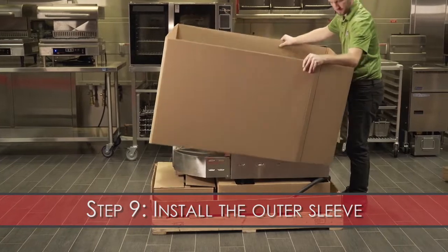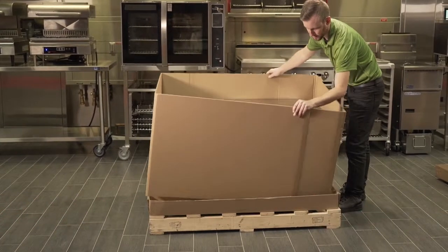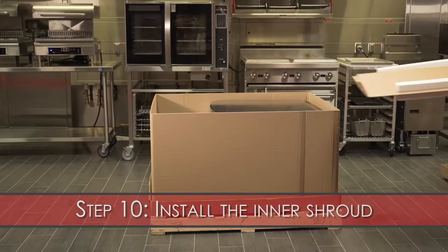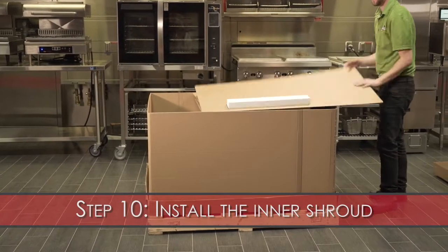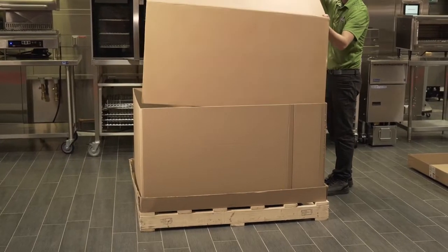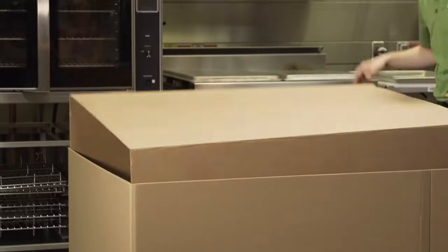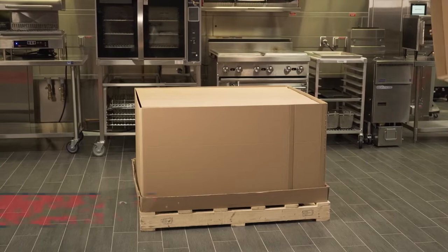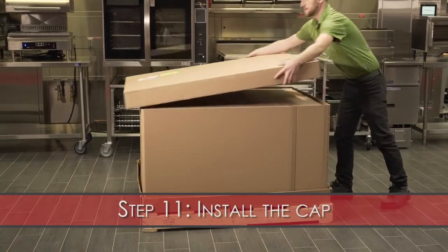Step 9: Install the outer sleeve. Step 10: Install the inner shroud. Install the cap.